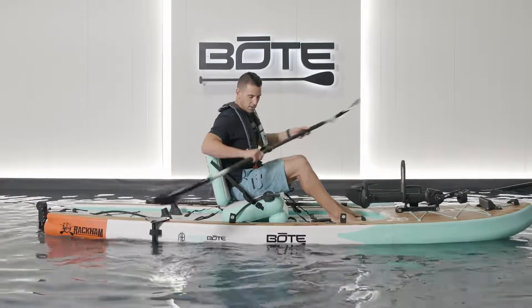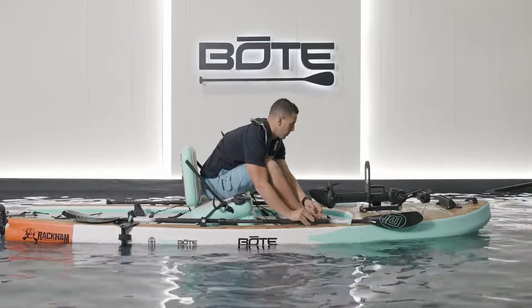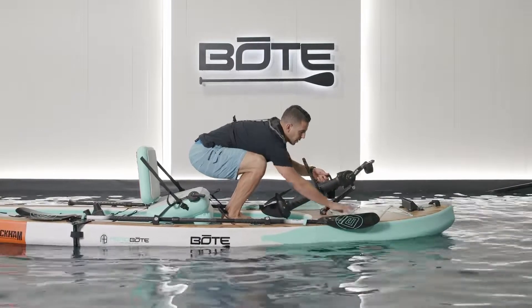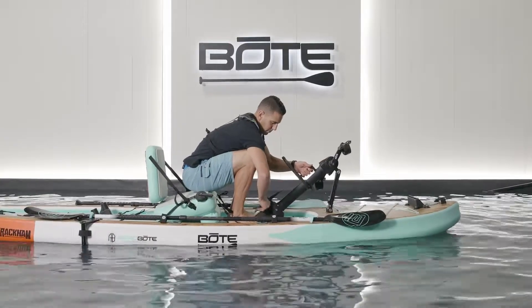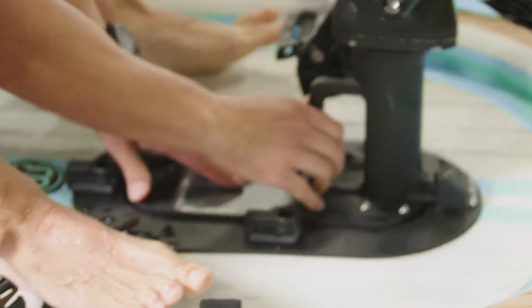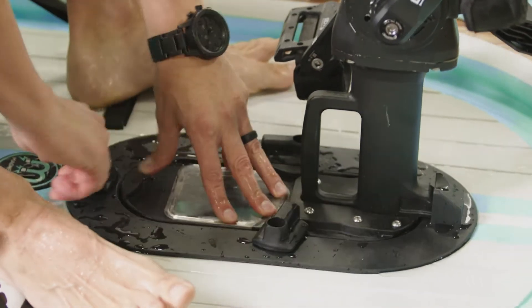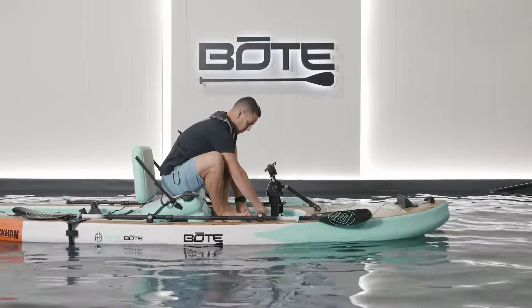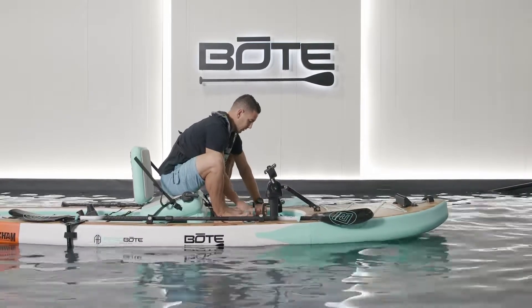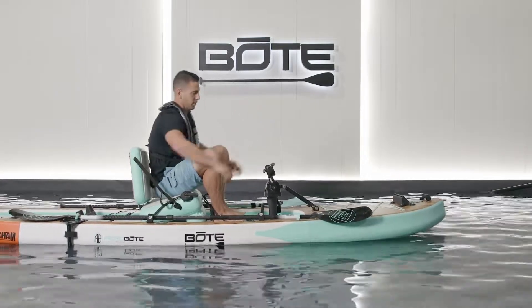Now deploying the rudder kit — put your paddle here, make sure you strap it in, then just reach forward. If you're using the bungees, just pull the bungees up and off. Make sure your propellers up and down; this just drops in like this. If you're in too shallow of water you're gonna hit the bottom, so just lock these in and you're ready.